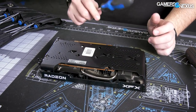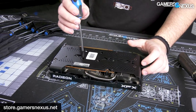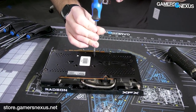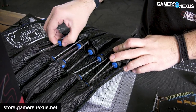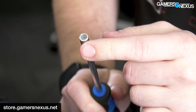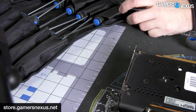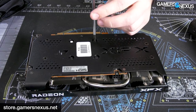I'm going to use the GN Teardown Toolkit for this. It's on store.gamersnexus.net — they are in stock and shipping. We designed these specifically for taking apart video cards. They've got specialized tools like ground-down hex heads where we had the factory custom grind down the outer edge so it can clear capacitors and flatten the bottom so you get a flush fit against the board and can more easily work on video cards.